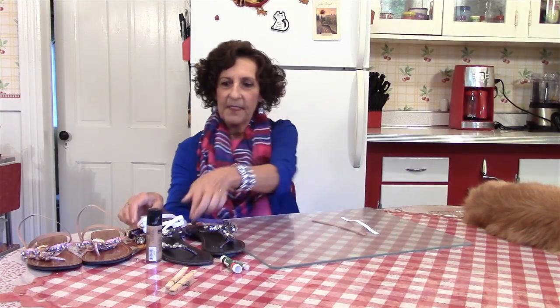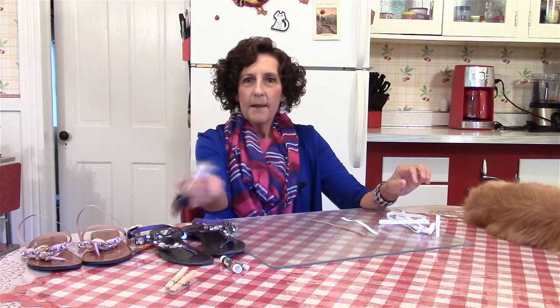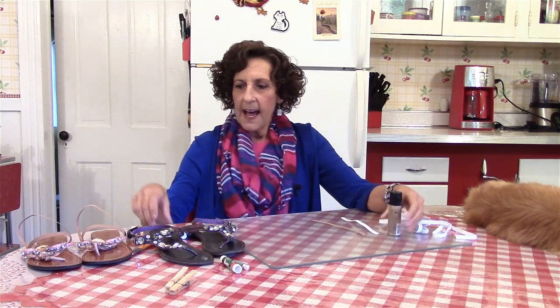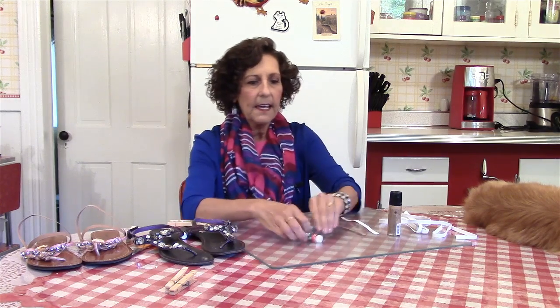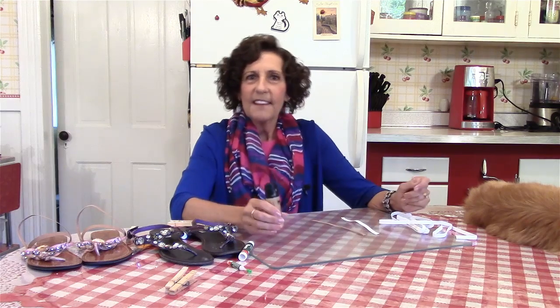So now I'm going to show you what you need. It's very simple. All you need is some elastic — this is just elastic that I bought at Walmart — some liquid makeup that matches your skin tone, a couple of clothespins just to hold it in place, and I'm using crazy glue, which I don't think is really ideal. Probably you should use some sort of shoe goo or something like that, but my shoe goo wasn't any good to show you this, so I'm going to use the crazy glue. All right, so let me just show you how it's done.